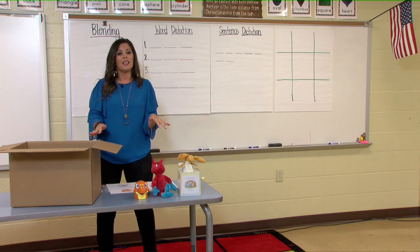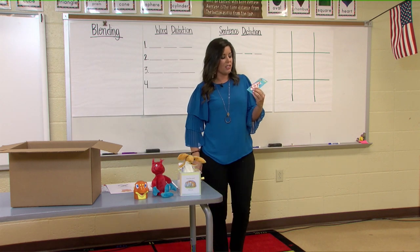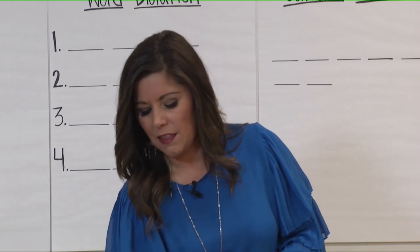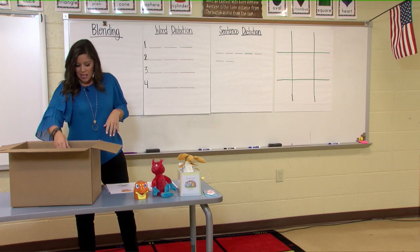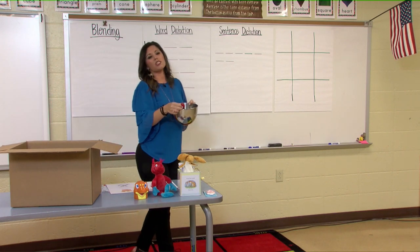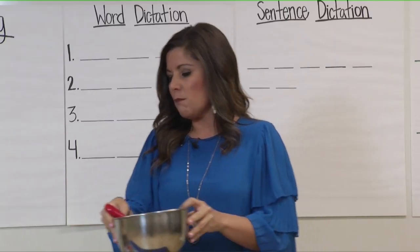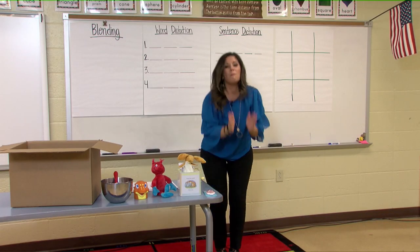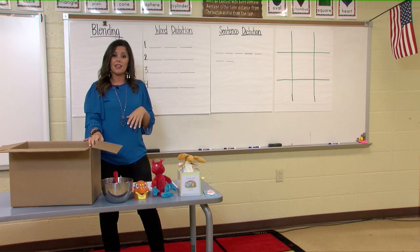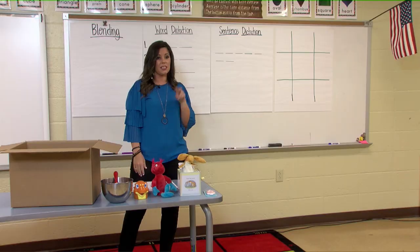Now all of these objects are ending in the ks sound. This is the number six, and six also ends in the ks sound. Let's segment the number six: s-i-k-s. Six. Awesome job. My last object — I found this in the kitchen, and I use this when I am mixing ingredients. My word is mix, and we're going to segment those sounds: m-i-k-s. Mix. So I found a lot of objects that end in the ks sound, and notice they all had four sounds, because ks is really two sounds — the k and s.